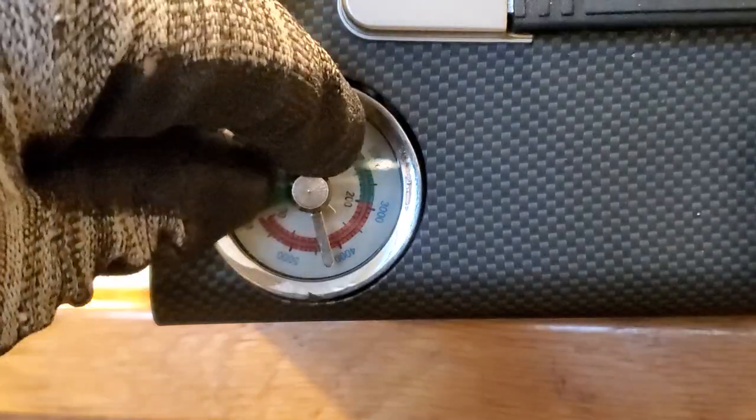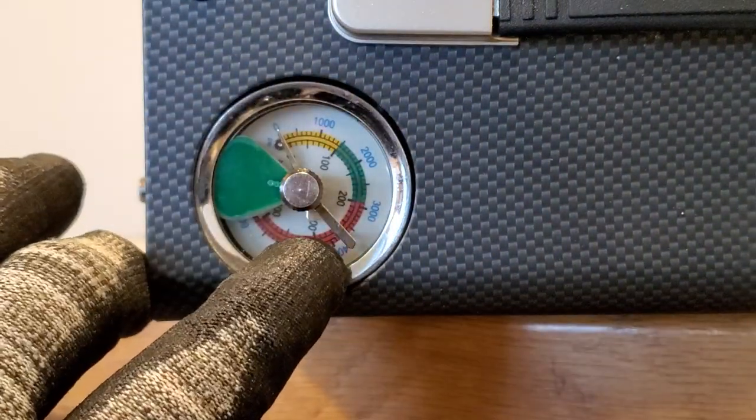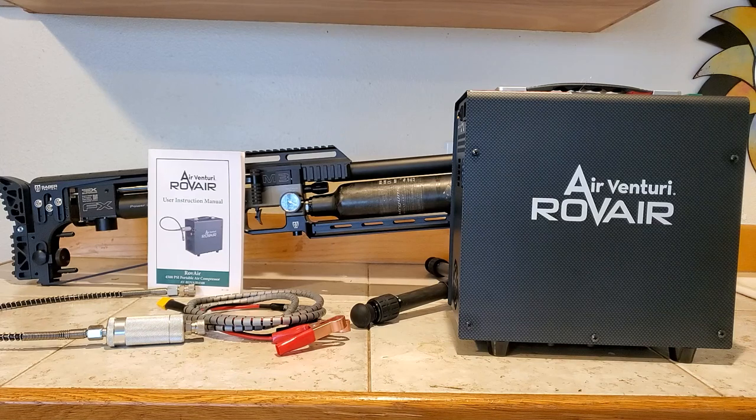I just wanted to give you a quick look at this — I don't have time to fill a bunch of air guns up for you, but I'm sure it works great. Thanks for tuning in, until next week, happy shooting — see you on the next one.